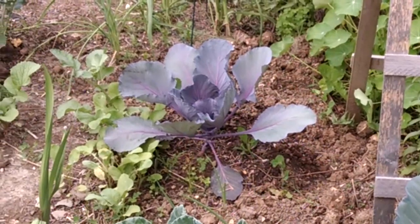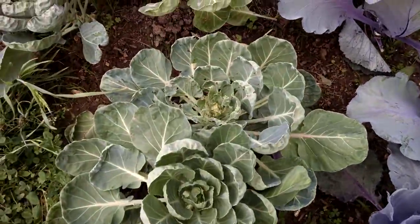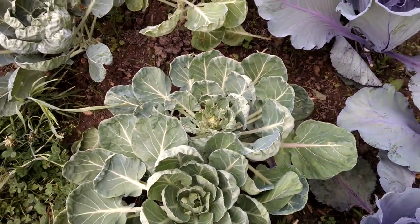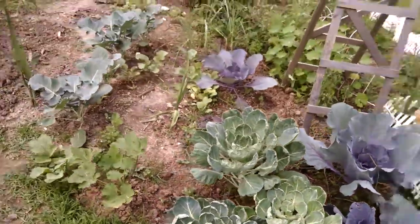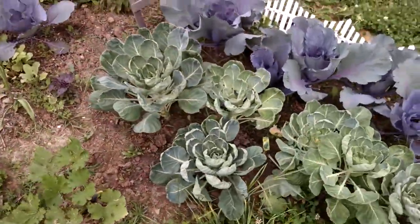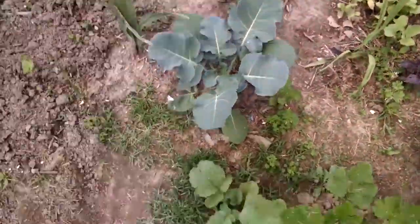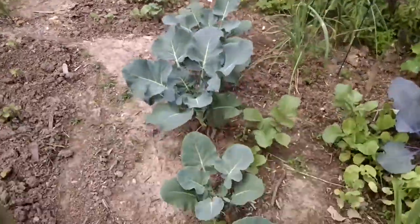That one's the smallest one. And if you can see here, the bugs are going crazy, having a feast. I don't use chemicals, so I don't know what to do. So that's the Brussels sprouts and the red cabbage. And then this is my broccoli.